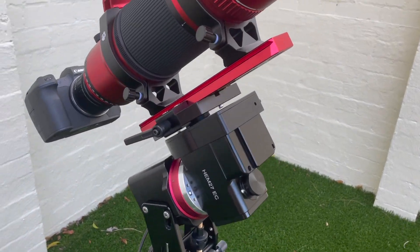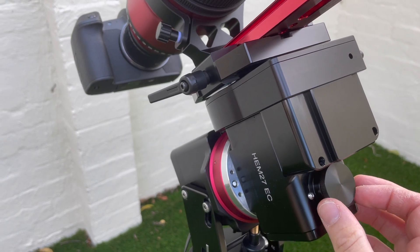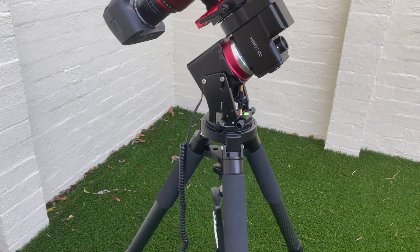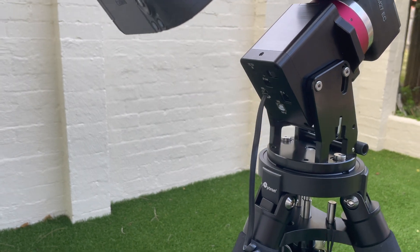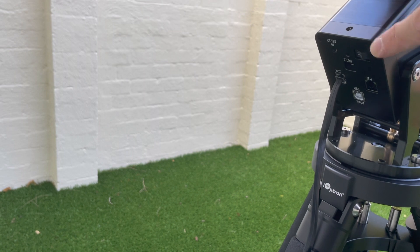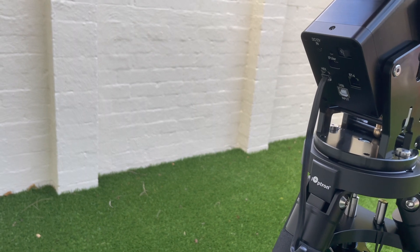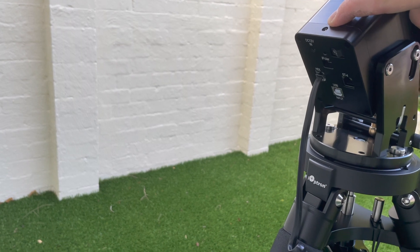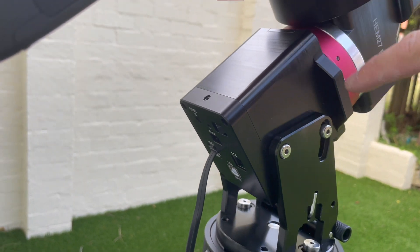The mount comes with iOptron's iPolar, which is their polar alignment scope. All the connections are at the back: power in, switch, iPolar, hand controller, USB input, and guiding port. There's also a 12-volt output on top and a USB port on the saddle.